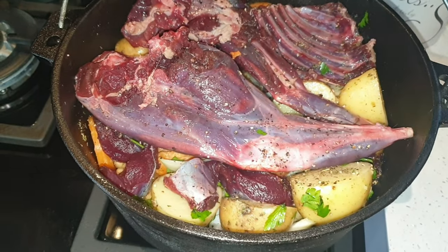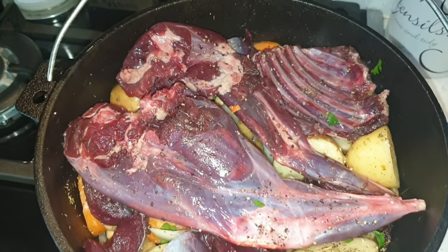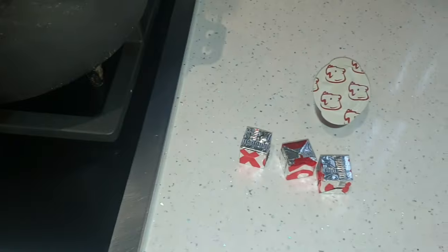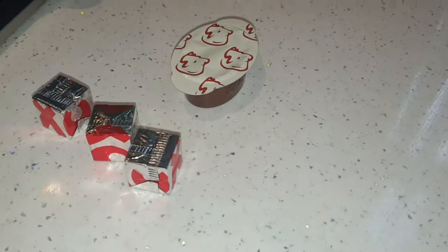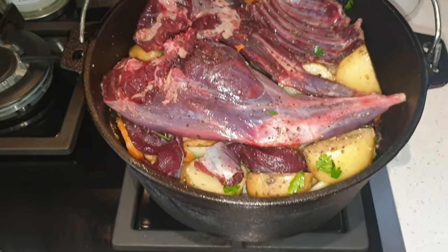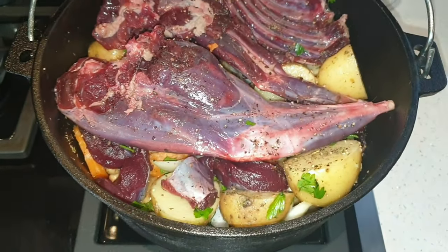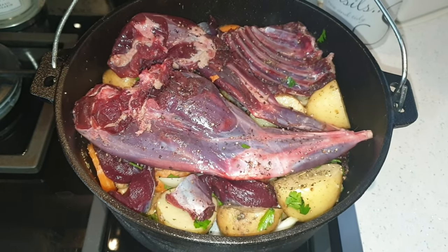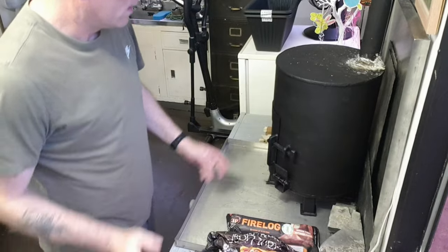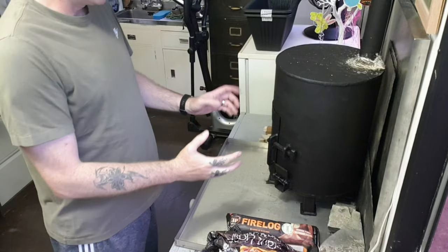There we go, it's all in there. What I've got here: three oxo cubes and some beef stock. That's what I'll do, add some water, add them in, let it cook away for a couple of hours. Alright, so I did promise you something different. My log burner, cabin.